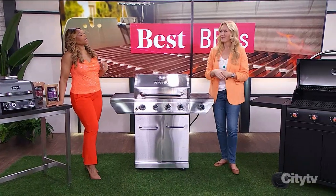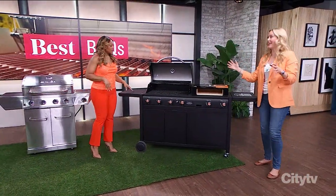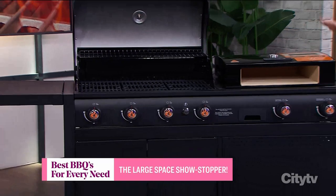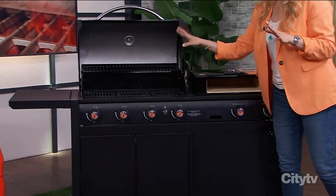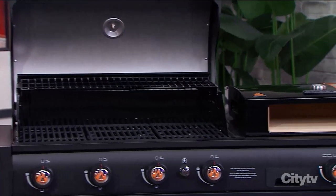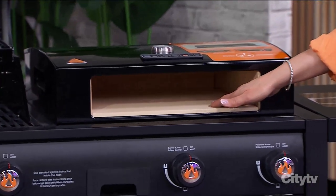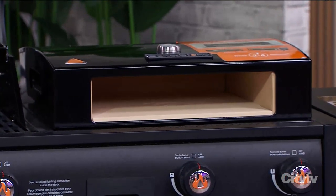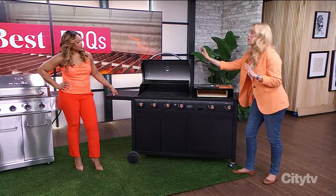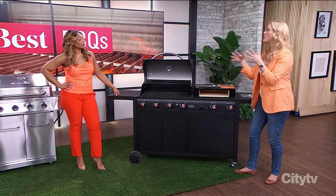Now moving on to the Cadillac of barbecues — the Bakerstone. This one is obviously for a large space. It has a really large grill surface, party-size, you won't run out of room. And what you're probably noticing is this stone pizza oven — it's actually stone on the inside, so you get that real pizza-oven result. Pizza ovens were all the rage and they're absolutely going nowhere.